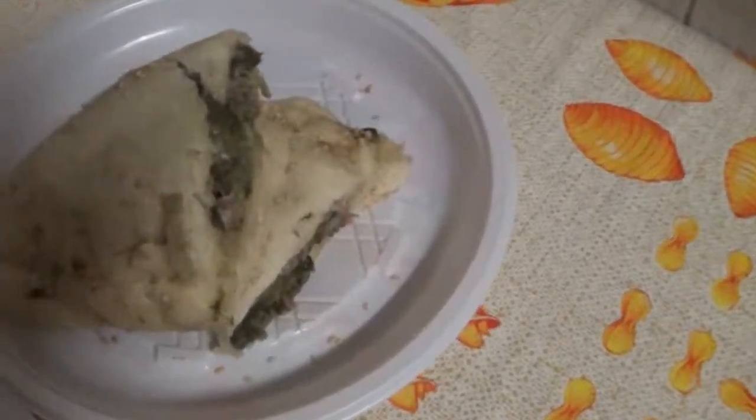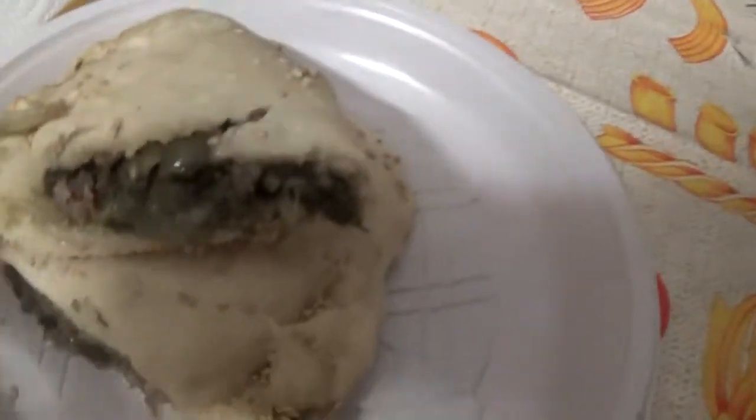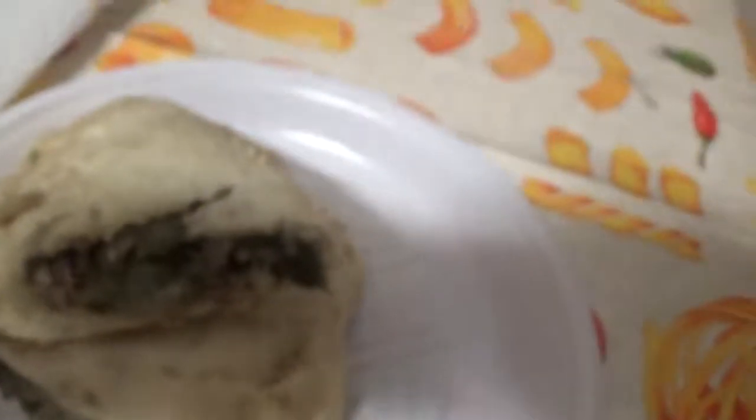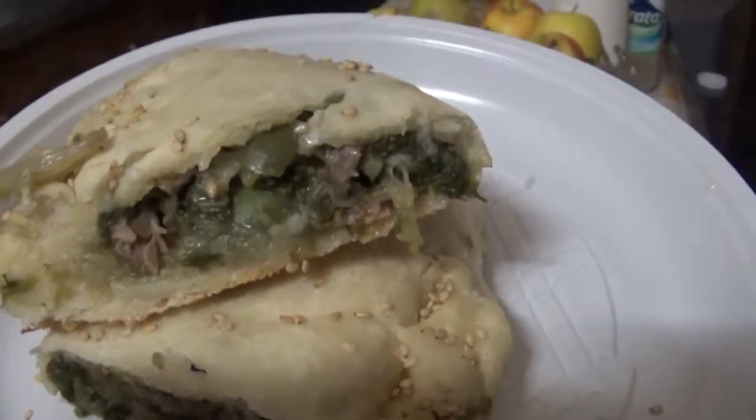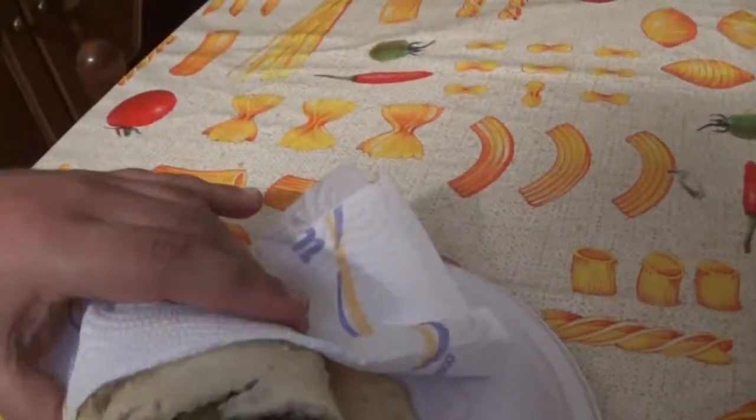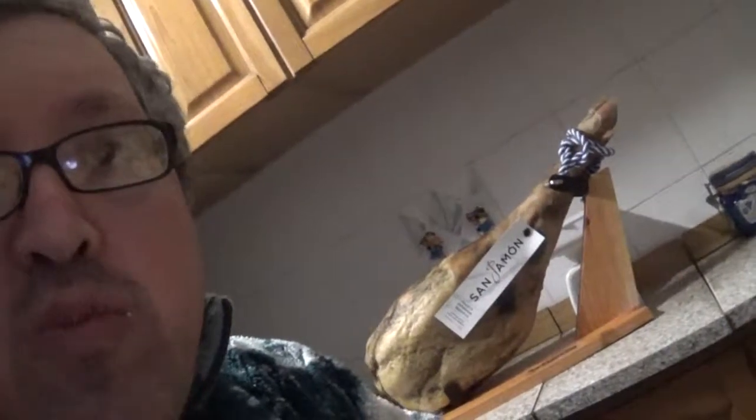Voilà ragazzi, il nostro calzone eccolo qua! La pizza sta ancora nel forno che si sta finendo di fare. Eccolo qua, bella con i semini di sesamo sopra. Lo assaggiamo pure in diretta, anche se bolle. Buono, molto buono!